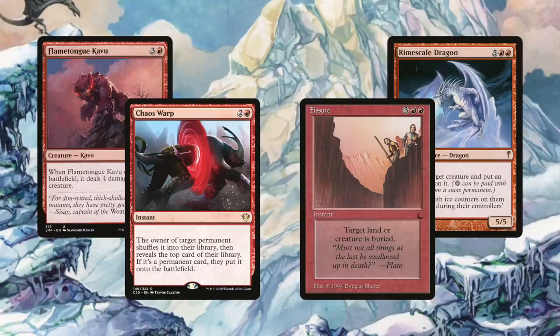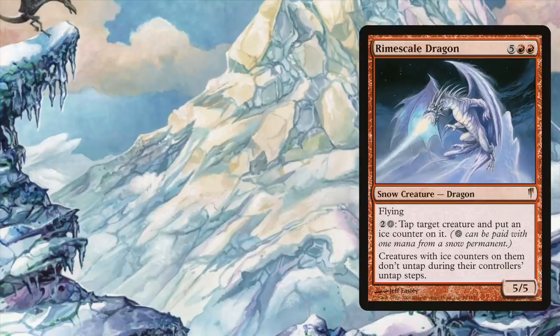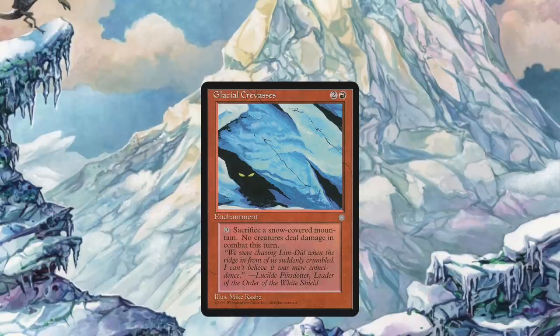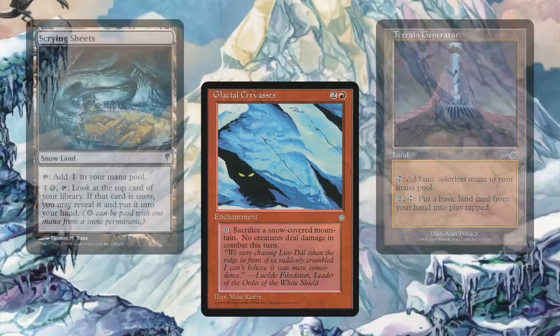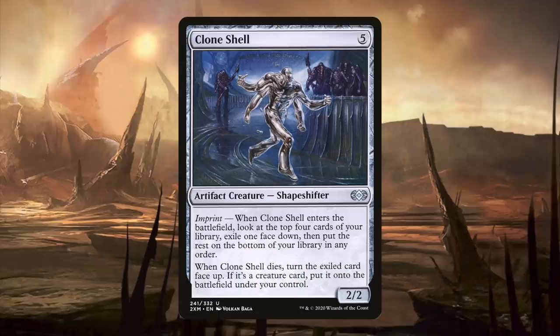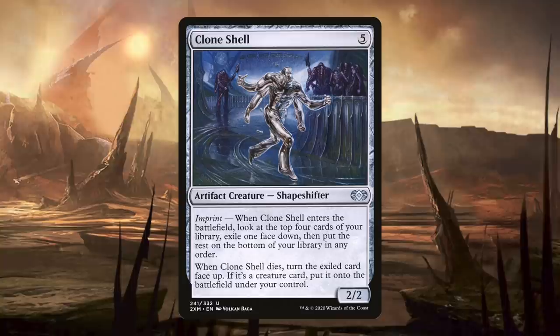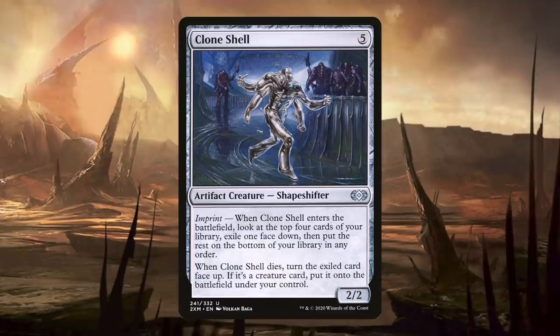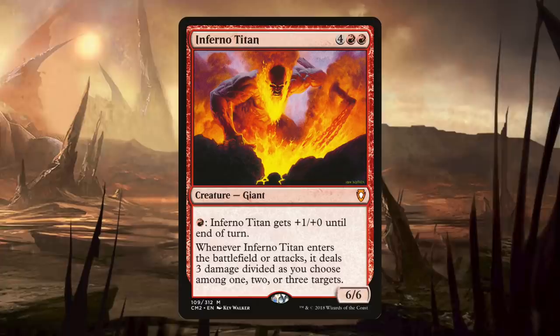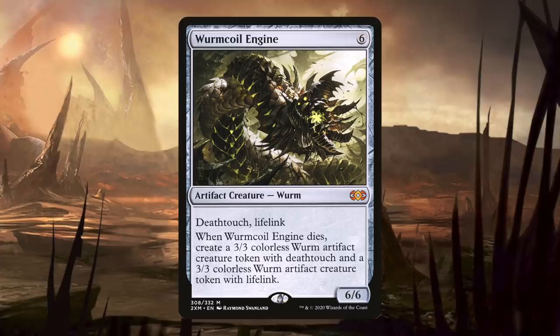These powerful effects complement Archaeomancer's Map and Fissure, as well as Stark himself. With Rime Scale Dragon, we'll be running snowlands — and with snowlands, why not add snow synergies? Glacial Crevices is an enchantment that lets us sacrifice a snow-covered mountain to fog, preventing all combat damage. Scrying Sheets is a snowland that keeps lands in hand while we draw gas, and Terrain Generator combined with Scrying Sheets means we'll keep pace with green decks. We also run Clone Shell, a 2/2 artifact creature for five mana that lets us look at the top four cards of our library and imprint a creature. When Clone Shell dies, the imprinted creature enters the battlefield. With our numerous sac outlets, we can reliably sneak in powerful creatures like Wormcoil Engine or Inferno Titan.